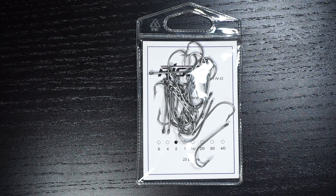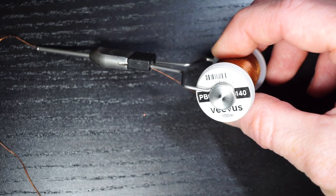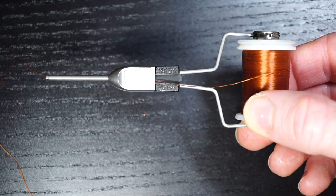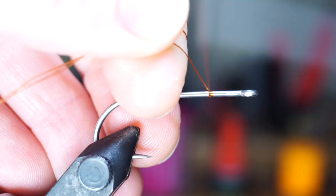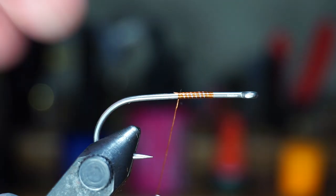Let's start tying the fly now. For a hook, I like the size 2 Risen O'Shagnese hook — I'm sure I pronounced that wrong — but they're strong, sharp, stainless, and a great price. For thread, I'm using Vivas 140 Power Thread in brown, but you can use any strong thread or stainless hooks that you like. Start your thread a little ways down the hook shank — it doesn't really matter where — and then snip off the waste.